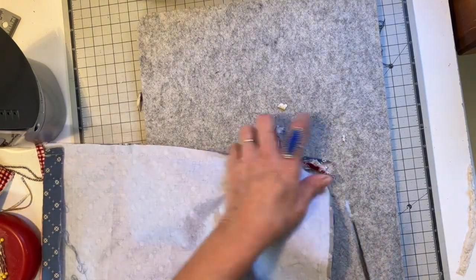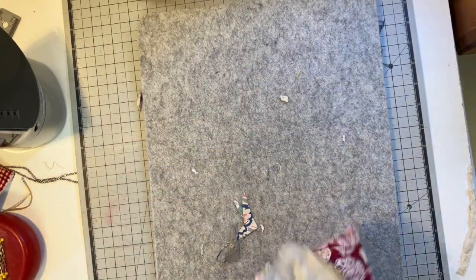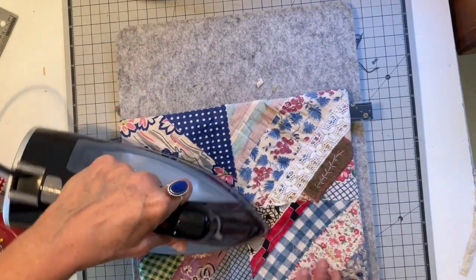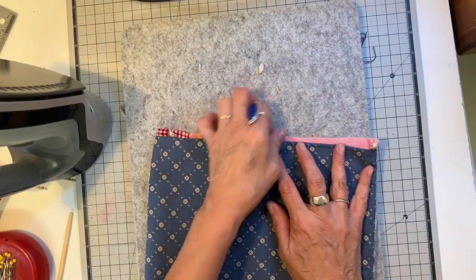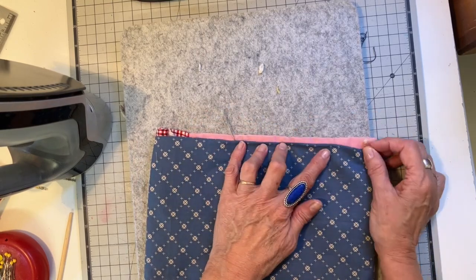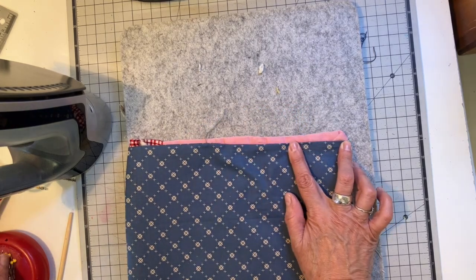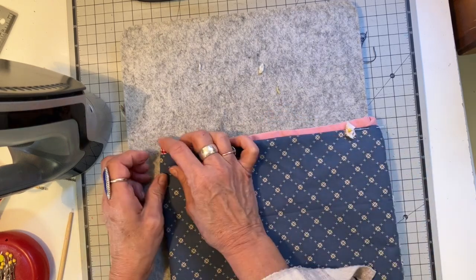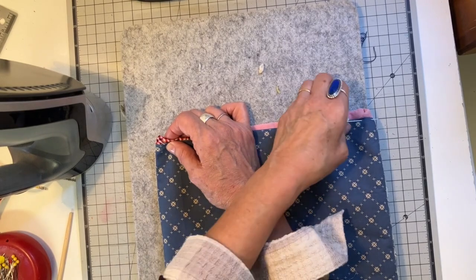I'm just clipping the corners, and then I'll be turning this so the right sides are out. Giving it a good press and rolling those seams out. This is about a half inch or so away from the top, so I'm going to fold that corner in and pin it, just folding in that raw edge and placing another pin.